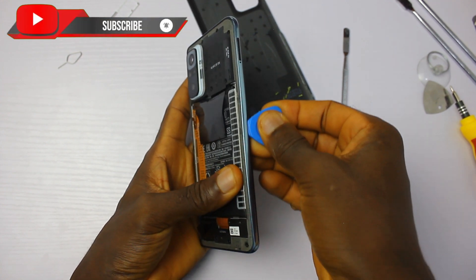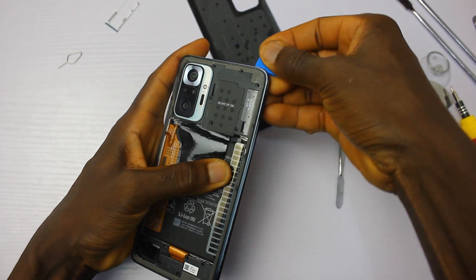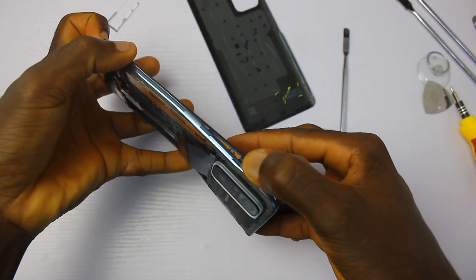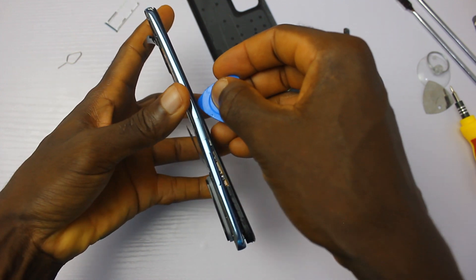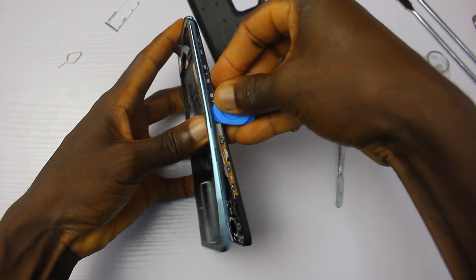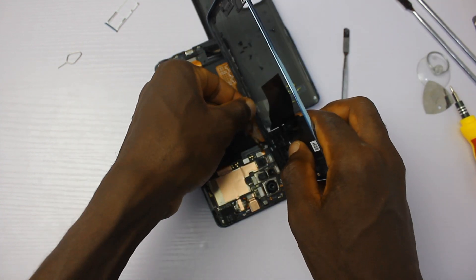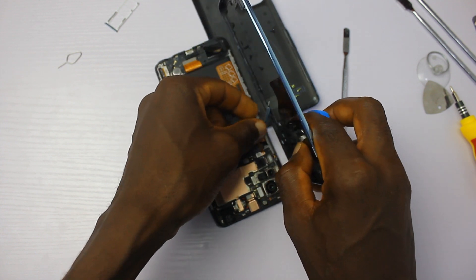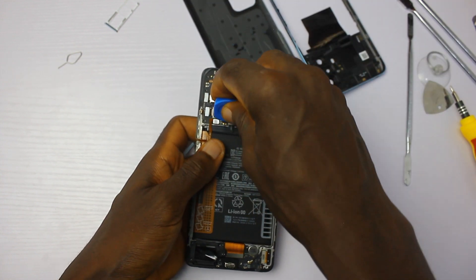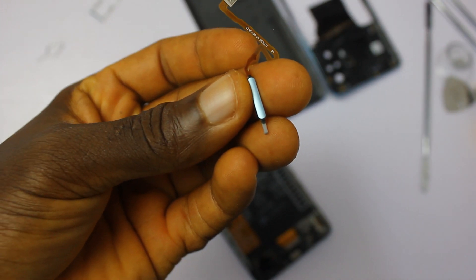It seems like smartphone companies are investing more in mid-range smartphones — they are getting better. We've seen mid-range smartphones that are water resistant, and now we have mid-range smartphones that come with a 108 megapixel camera, and the chipsets used in these smartphones are getting impressively good every time. This is the side-mounted fingerprint sensor — it's a little bumpy, which is nice to the touch.